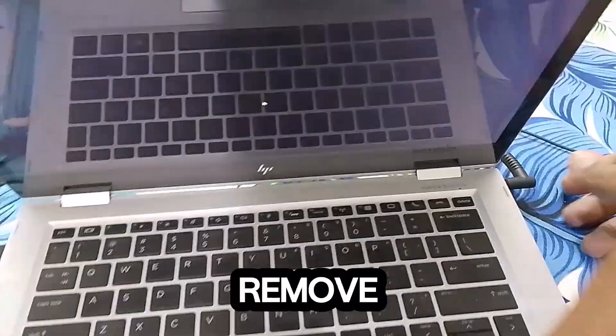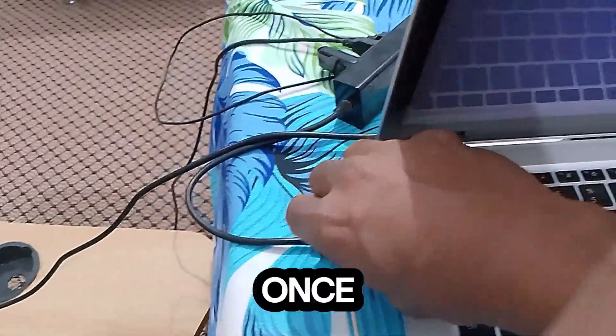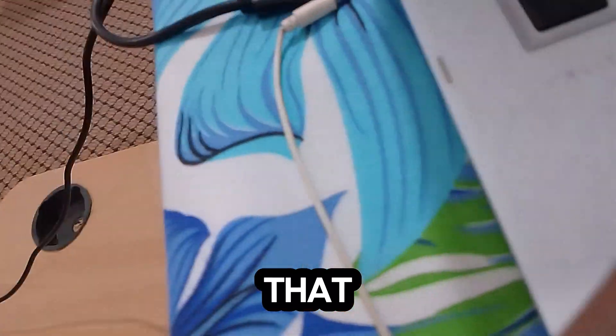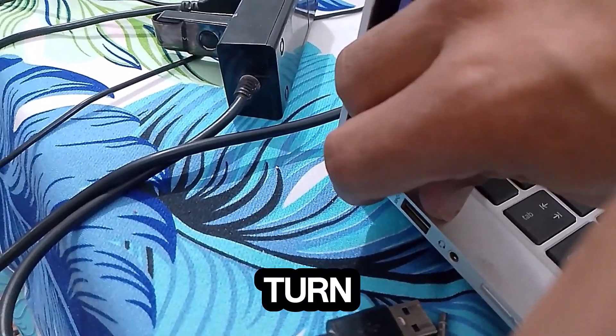For that, you have to remove all the plugins which are attached to your laptop. Once you've done that, press the power button to turn off the laptop.